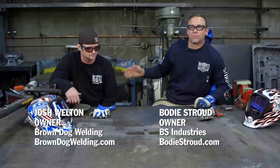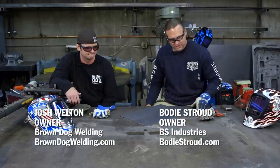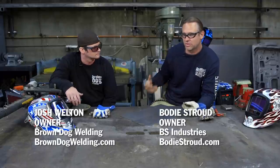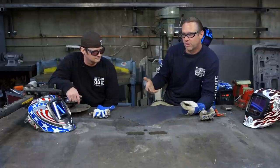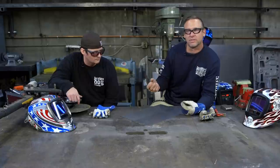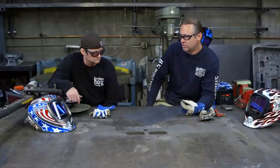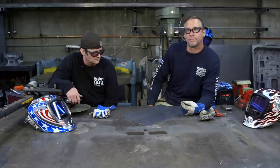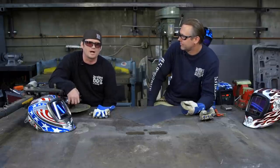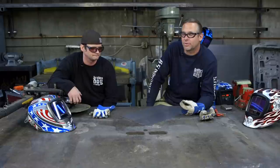Hey, I'm Bode Stroud and this is my buddy Josh Welton from Brown Dog Welding. We're here at BS Industries and today we're going to be showing you some techniques that I use on TIG welding sheet metal. This is a situation where I weld up a door skin or sensitive thin material and you're worried about warpage.